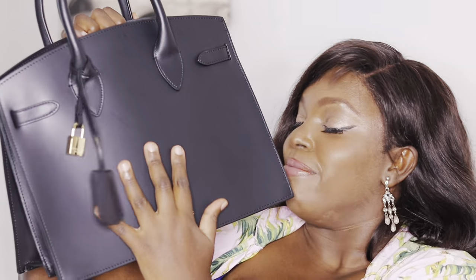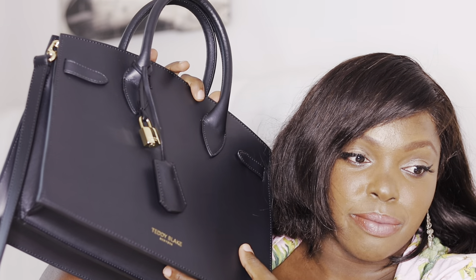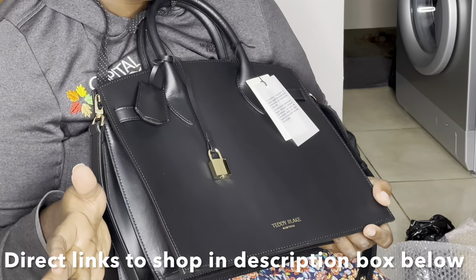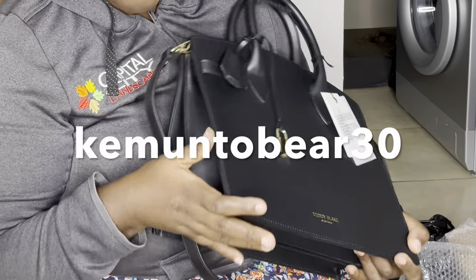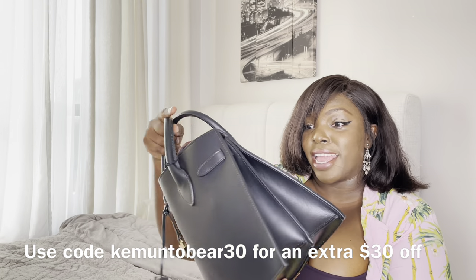This is luxury for you. Teddy Black made it possible by offering designer handbags with all the key characteristics of any high-end house, removing the one thousand to two thousand dollars added to the handbag cost just for the label. With Teddy Black you enjoy luxury at a fair price — always. Links will be in the description box to shop your Teddy Black bag. Use my affiliate link to enjoy up to 60% off, and use my code KENNYTOBBEAR30 for an extra 30% off.